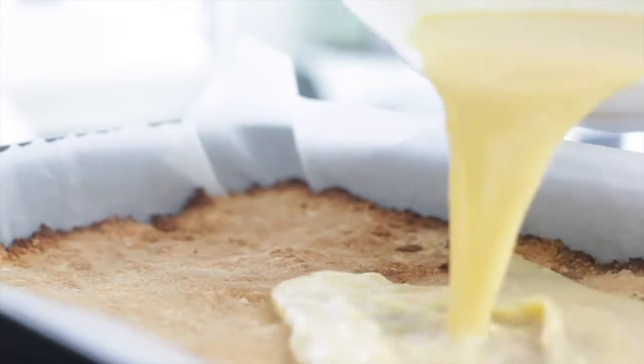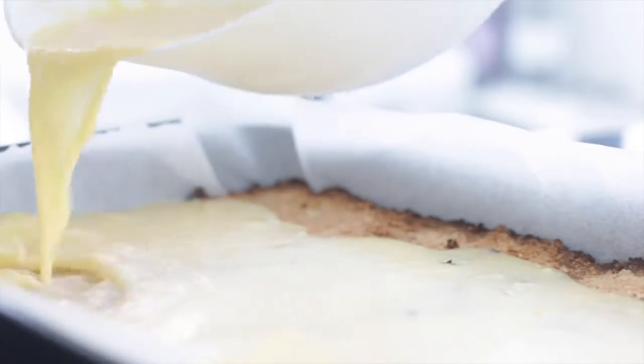By now the crust should have cooled a little bit and you can pour the mix over the crust layer and pop it back into the oven for another fifteen minutes.